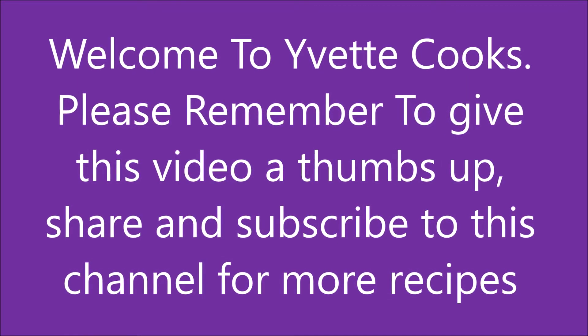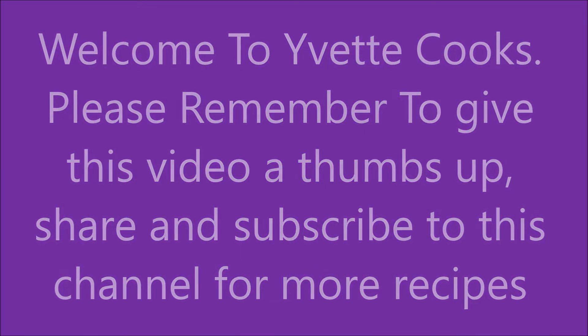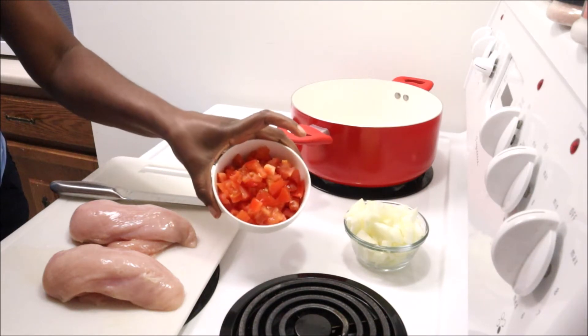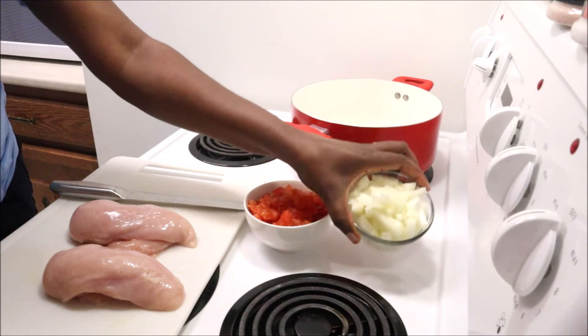Thank you for watching this video. In this video I'm going to show you how to cook cabbage stewed with pumpkin seeds and chicken breast. I'm just showing you my ingredients here — I have some chopped tomatoes and some chopped onions.